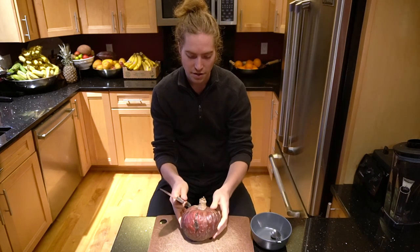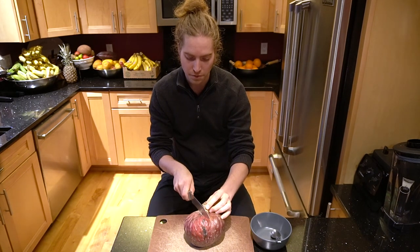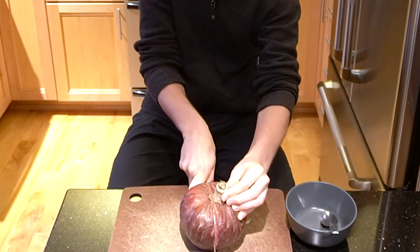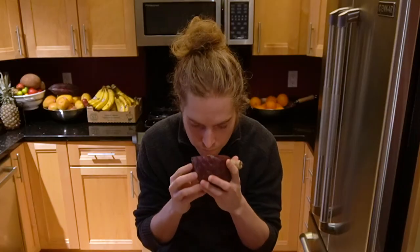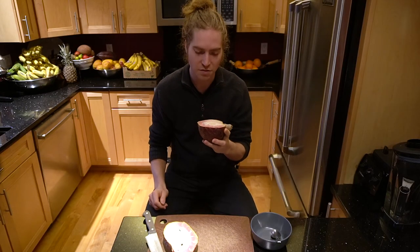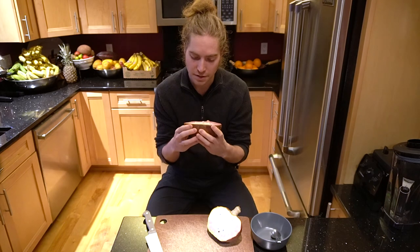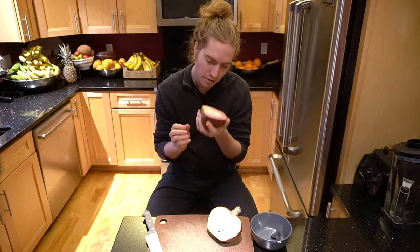So what you're going to do here is cut it down the long way down the center. And that is a weird smell. I've heard someone say it's supposed to be like cotton candy, but this doesn't smell like cotton candy.